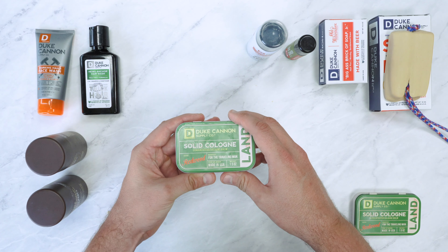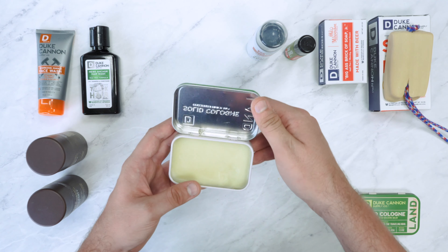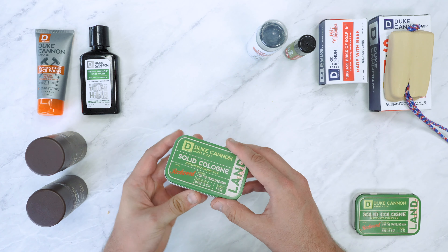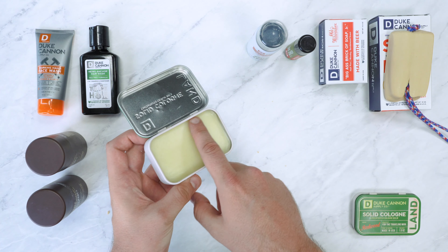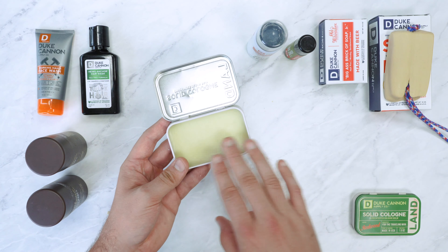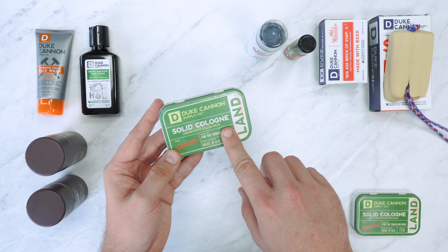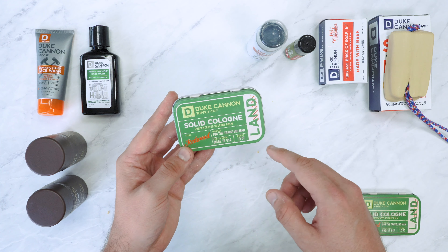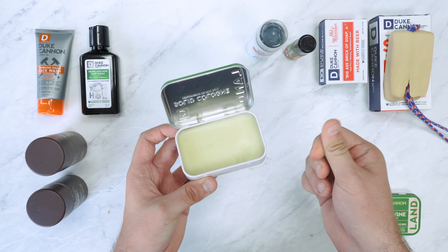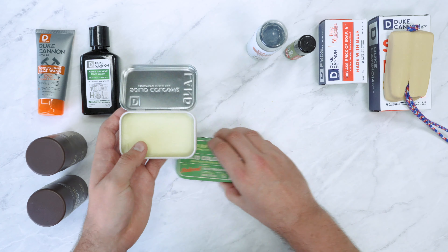Finally we have something we're really fans of here at Pack Hacker — solid cologne. Solid toiletries in general are great and we're always on the lookout for new and interesting products. This one is a solid cologne. For travel specifically we would like a smaller size, as solid cologne can last forever — we've used this for a month and there's still probably over 80 percent left. As a solid cologne it smells great; we weren't huge fans when we first smelled it, but when you apply it onto your skin it kind of blends and does smell pretty good. We've got the redwood scent — it's a concentrated cologne balm and you just rub your finger in it and apply it around your neck and anywhere else you like.